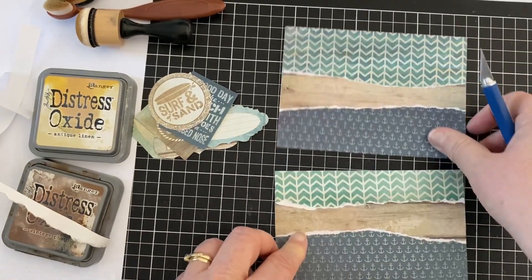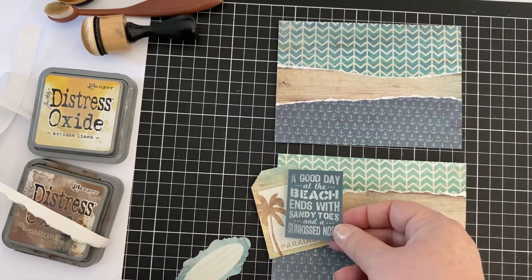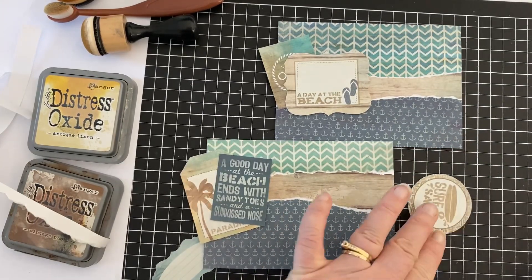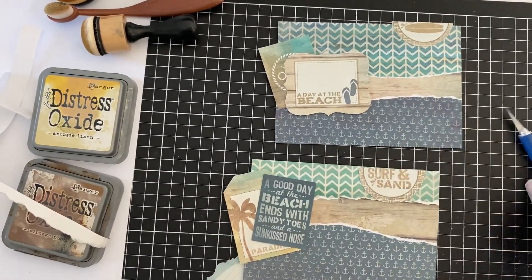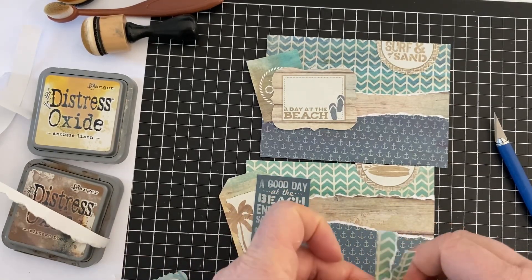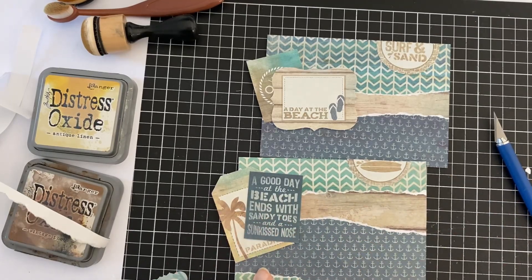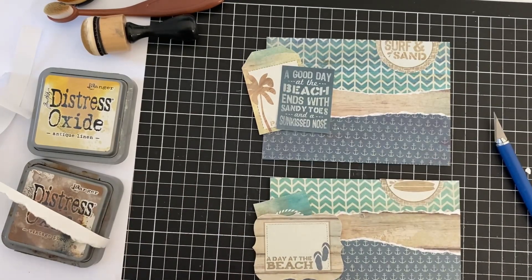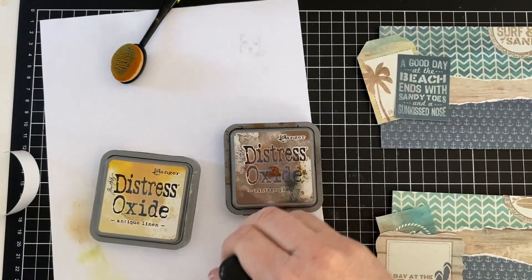So with this Kaiser Craft pack — a lot of their paper pads do come with some ephemera at the back. This paper pad, by the way, is called Sandy Toes and it's quite old. You may have it in your stash as well, but I thought I might try to use up some of my papers. What I'm doing here is I've just found a few of the items at the back of the paper pad that I'll use, and I've just torn up some of the scrap paper that was left over as well. I've cut that circle and it worked out really well because it says something on one part — surf and sand — and the other part is surfboard. So that can go upside down and it looks fine.